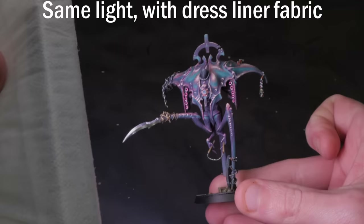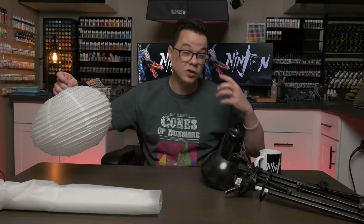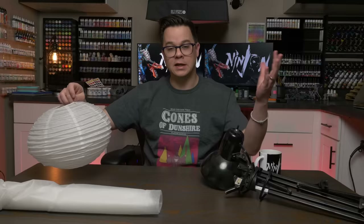The next option is a china ball. You can put these right over the light itself and it diffuses it nicely. If you're using really bright lights to paint under, you can put these over your painting lights all the time as well to give you a more soft, uniform light. These are a quick and easy way to get diffusion as well.